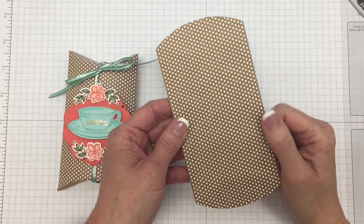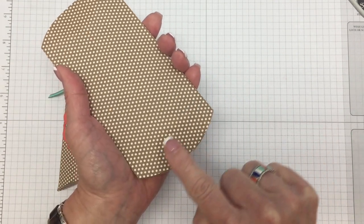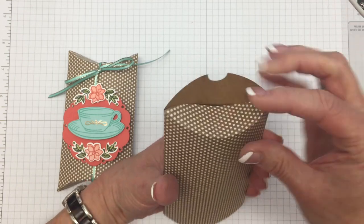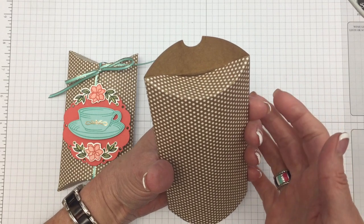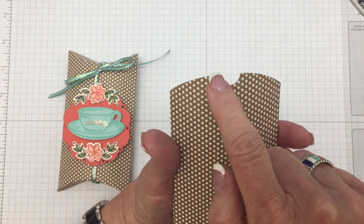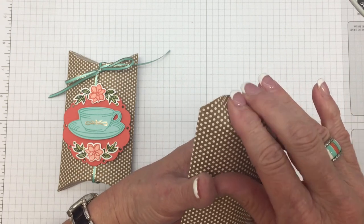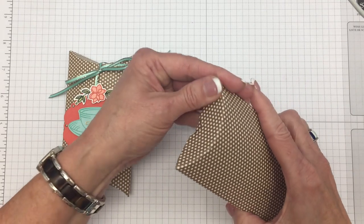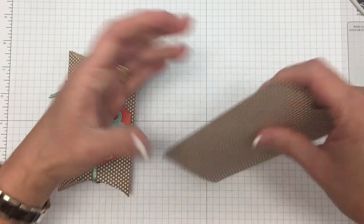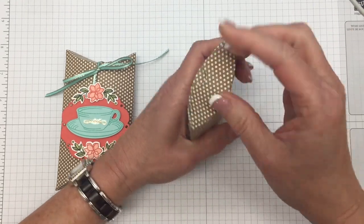We're going to start with the craft pillow box. It's hard to see, but there are score lines on both sides of the box — you're going to push in that score line and make that first closure. Of course, you're going to put your treat inside before doing this. The other side has a little half-inch circle already cut out, and you'll press that in on the score line. When you open it, you have that little tab to pull on. Go ahead and close both sides.